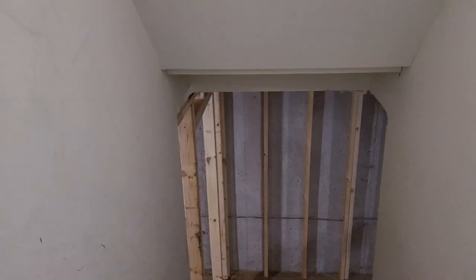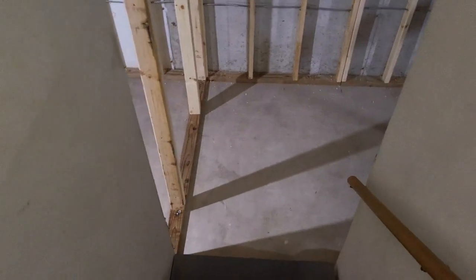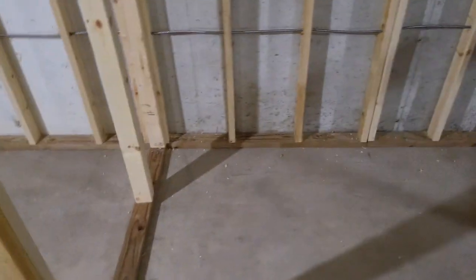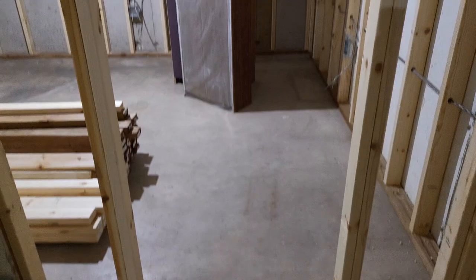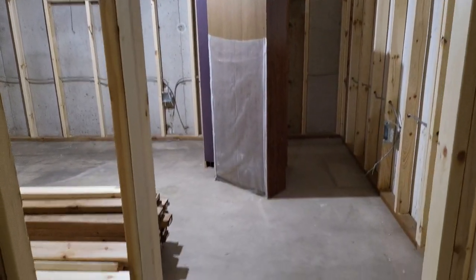All right, welcome back everybody. So I've been busy — we are renovating our basement here, that's why I haven't been putting up a video. We're renovating our basement, it's unfinished but it's gonna be looking pretty nice after this.